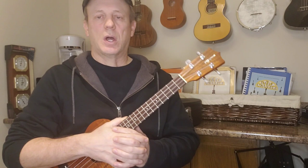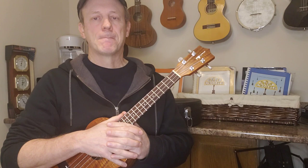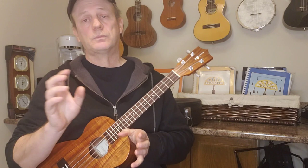Hey there everybody, welcome back to the Four Strings Drummer, the channel that's all about ukuleles. Tonight we're going to work on a song called 'Gentle on My Mind' by Glen Campbell. I'll play the song through so you can play along, teach you the chords — it's a pretty straightforward tune — and I'll also show you some little embellishments and things you can add into this song.